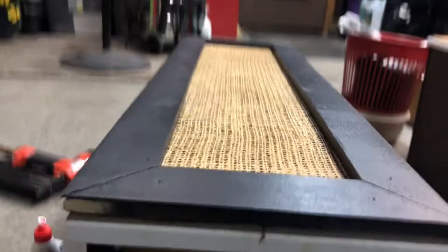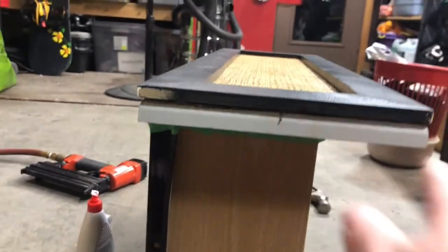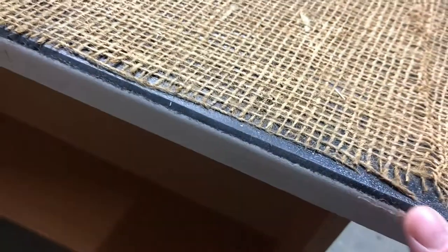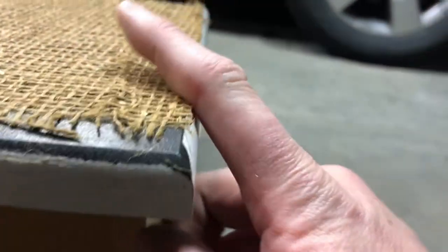Now, I have a tricky thing — the edges of the original dresser are curved, just for a nicer finish. You can see it's curved like that.